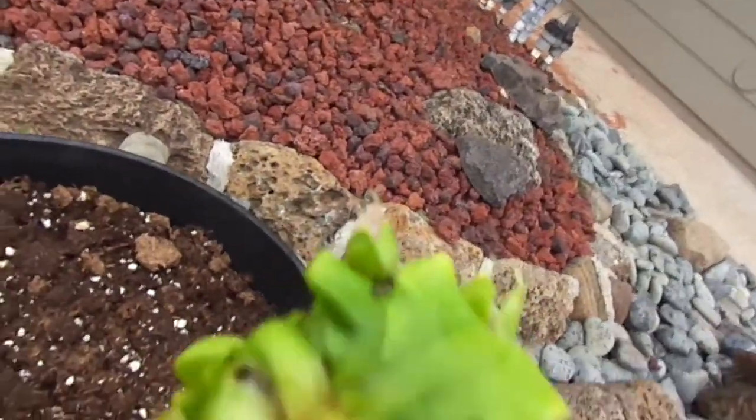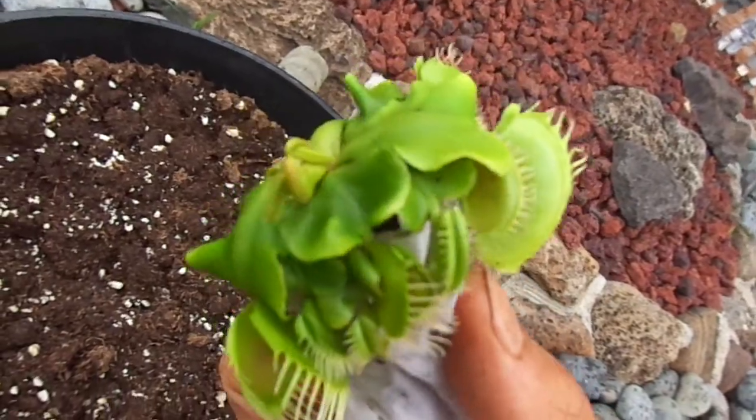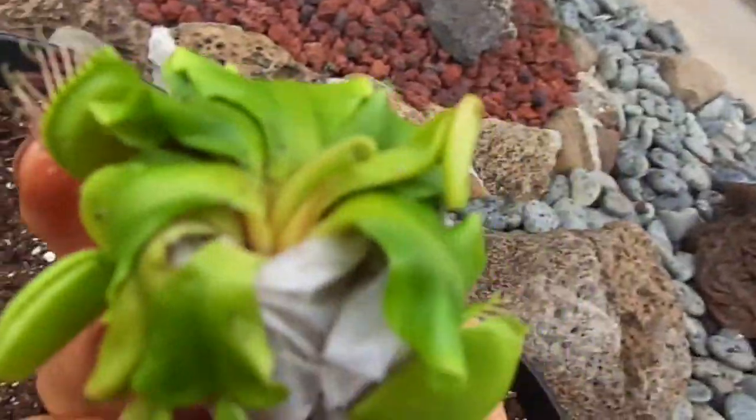Wow. The traps are like well over an inch, maybe an inch and a quarter. And it looks like it's fairly dormant too.